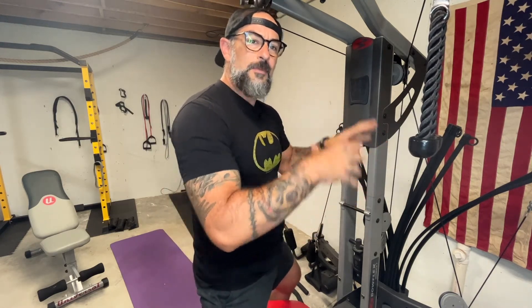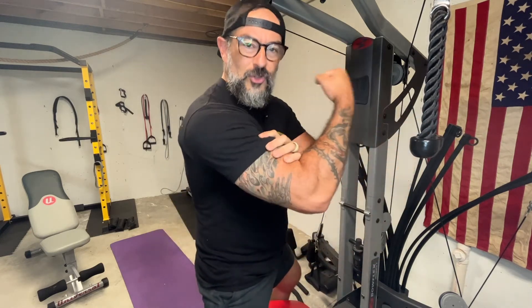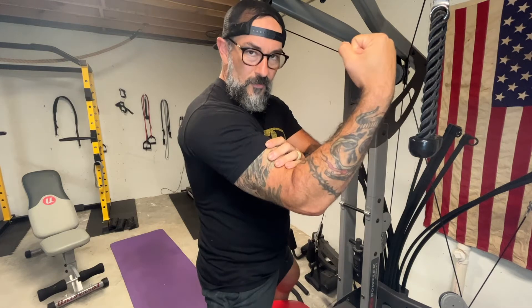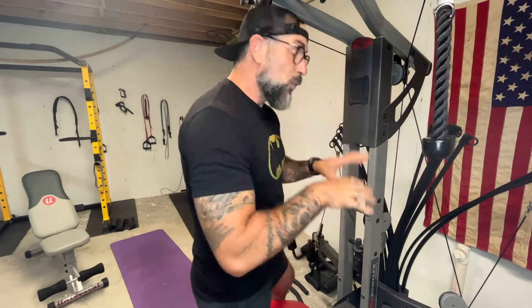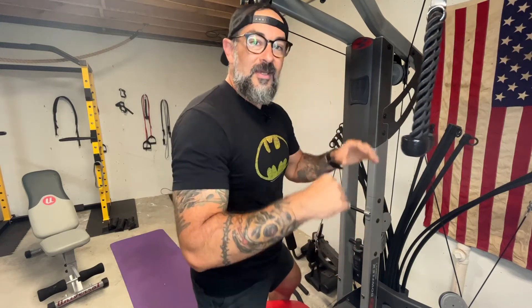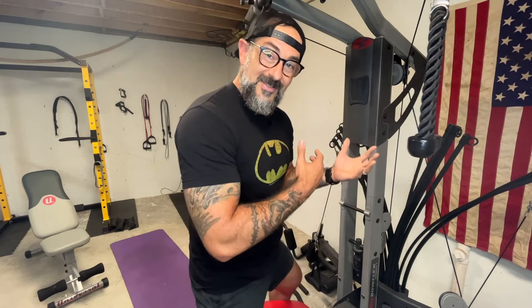Whenever we're doing a bicep curl on a Bowflex or on a cable machine, we want to make sure that the pressure of the movement stays on the biceps — we want this to get the workout. But the way that these machines are set up can easily lead us into a giant mistake that we don't even realize we're making.